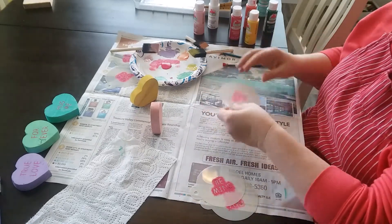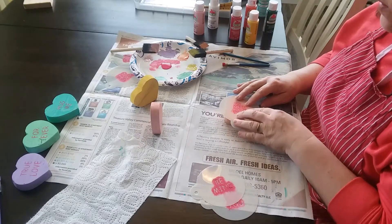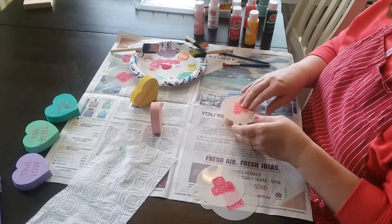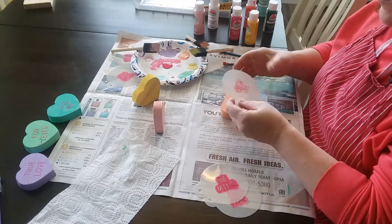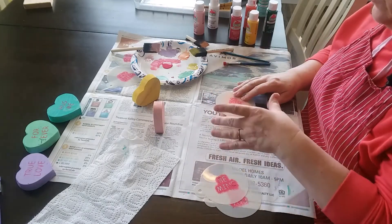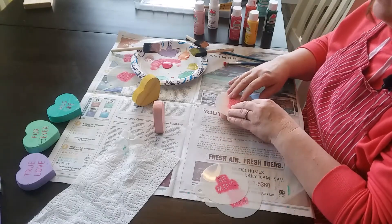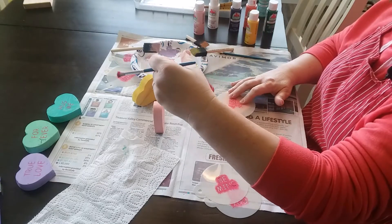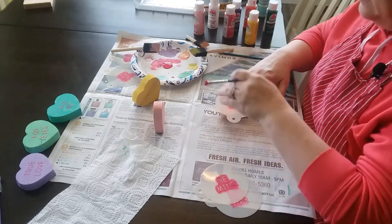We'll start with this stencil — this is the Kiss Me stencil. I'm going to center it the best I can. You can tape it down if you'd like, but it makes it harder because the piece of wood is so small. You could put tape on the very edges to hold the stencil down. If the wood was bigger, I probably would tape it down, but since it's not, I'm just going to hold it down. I'll pick up my stenciling brush. We're going to use the Honeysuckle Pink from Apple Barrel as the lettering.